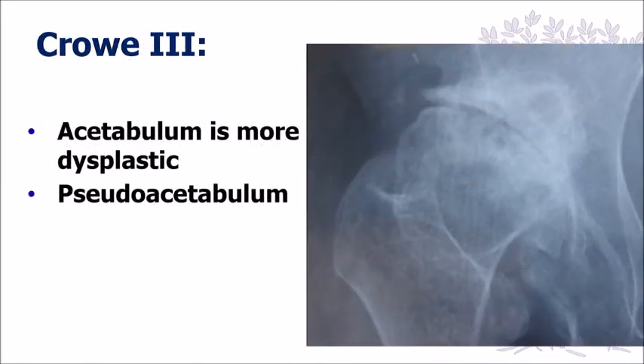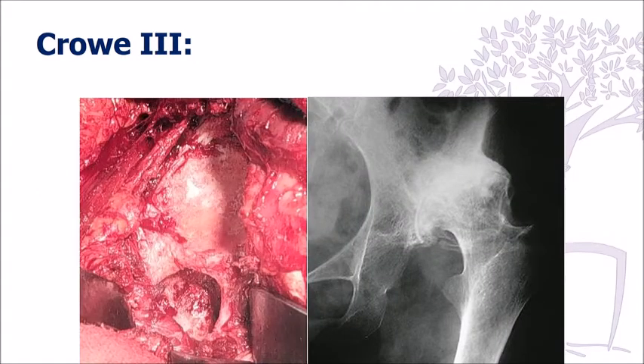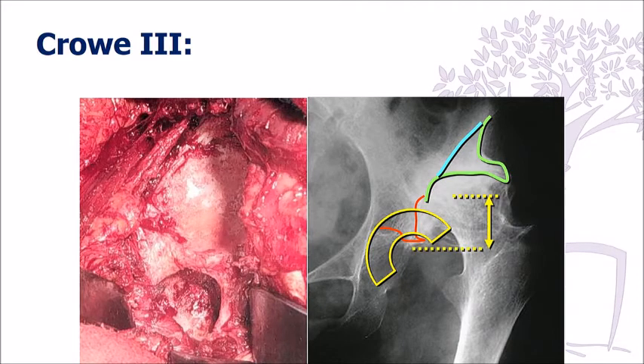In Crowley Type 3 cases, these are more difficult, but fortunately if you are able to get down to the true acetabulum and ream it, you can fit in a small-size cup. What you have to be careful about is removing this osteophyte-like structure of the pseudoacetabulum to allow you to bring the hip down.